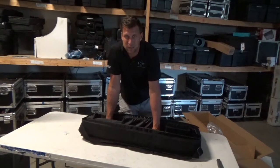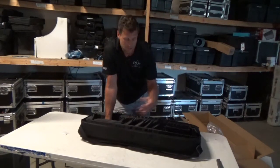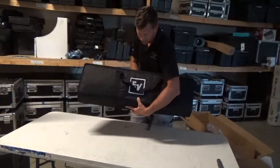With a multi-op you've got a lot of guys using the gear, and you always want to make sure that every time it shows up to an event it's going to work great. So we're going to talk about the soft bag that the Evolve 50 comes in from Electro-Voice.